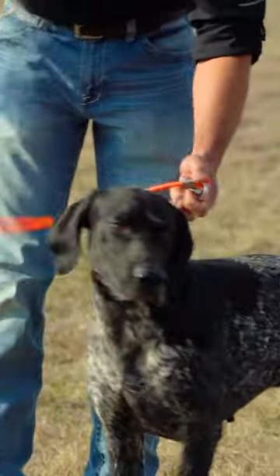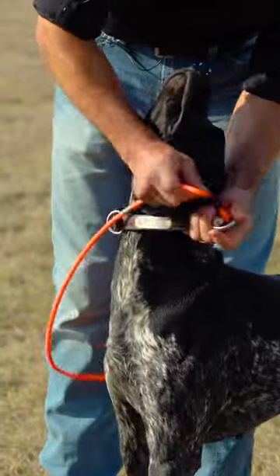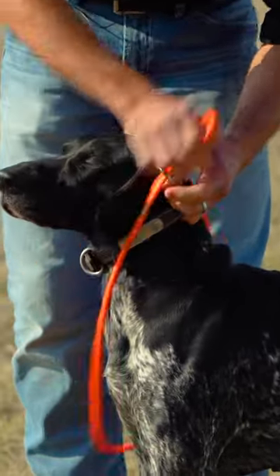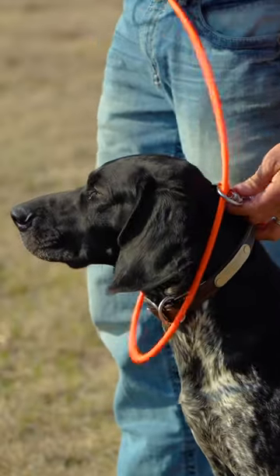Then you're going to take and run the leash around the dog's neck and then thread the handle portion back through that o-ring. Now, when you do this, the leash needs to be slipping off the outside.